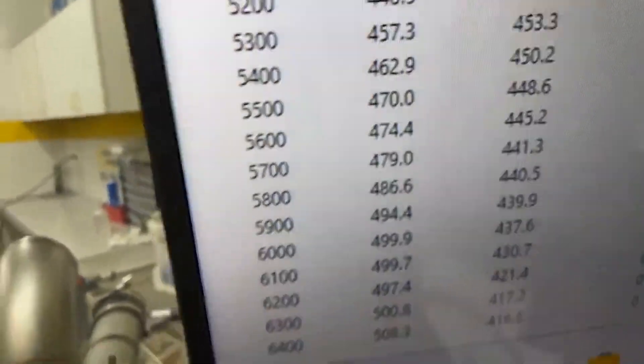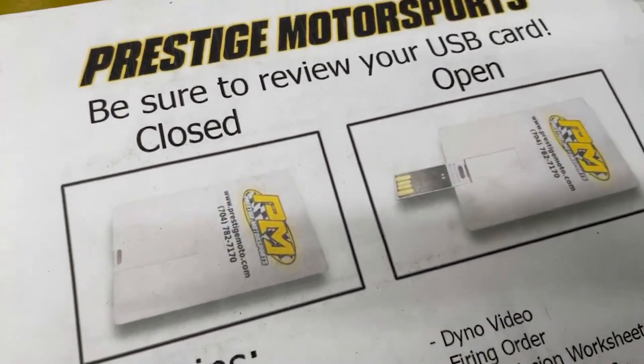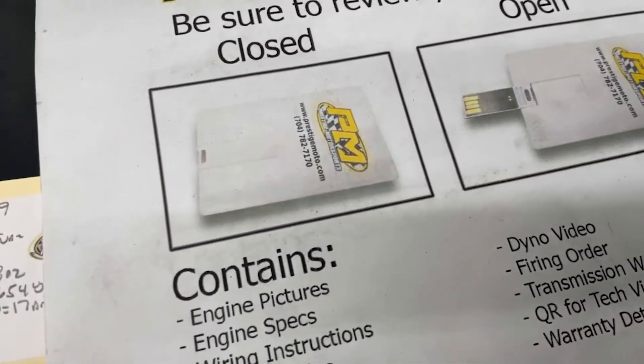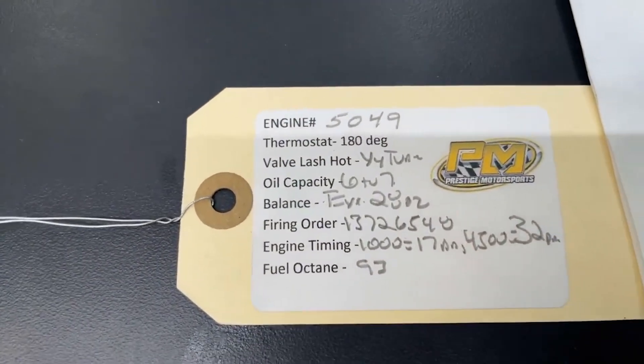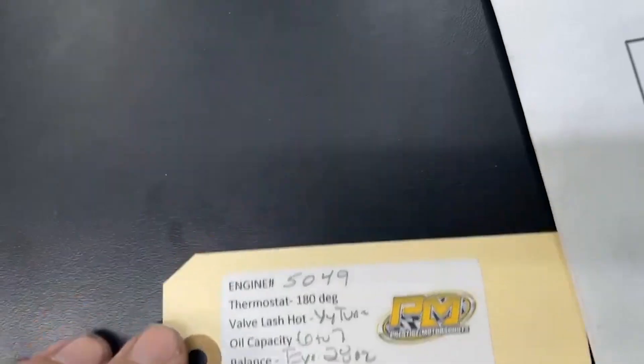Make sure that everything is good and clean for you. I'll show you a couple other things — you see your engine point, this thing looks like a credit card, a USB card, full of technical information: dyno video, build specs, things of that nature. On the engine will be this tag — it will have your engine number and some other specs. Highly recommend that if you need it from us, that engine number is the easiest way to look you up.